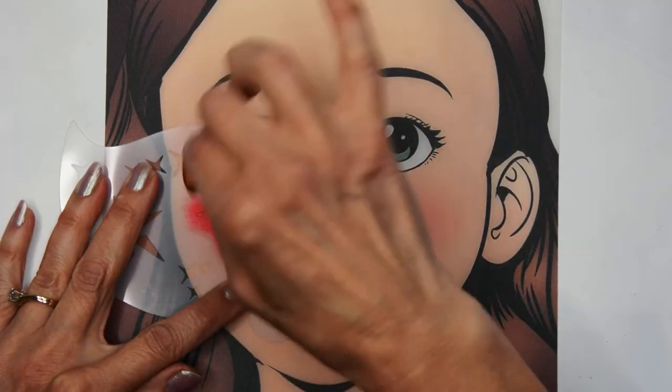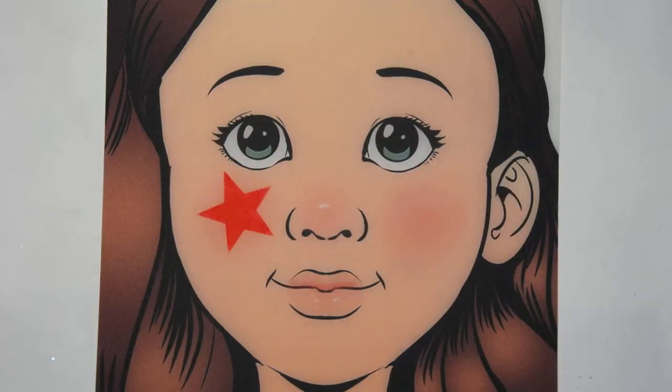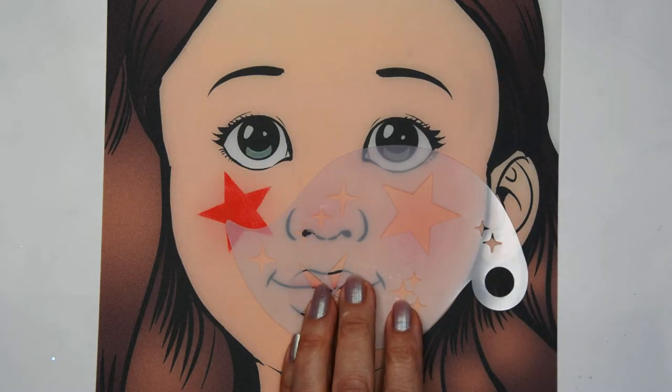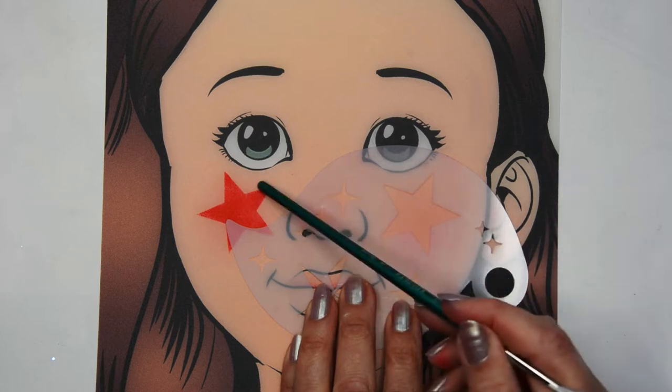That way it enables me to place it on the other side with some visual points that I can match up to. Just having that star pointing to the nose and matching that up so that I get both sides symmetrical.